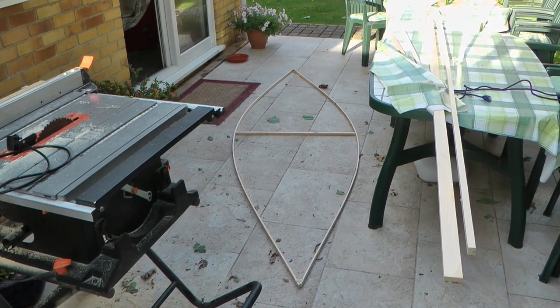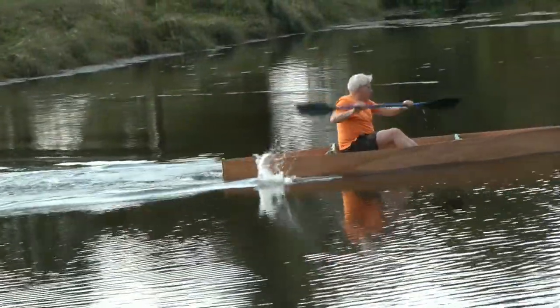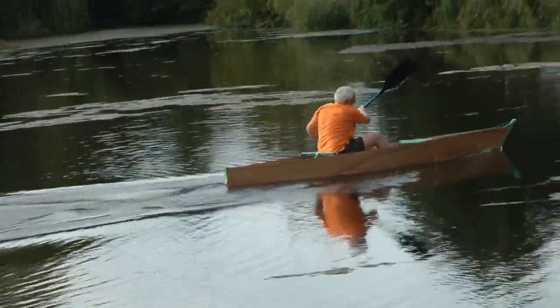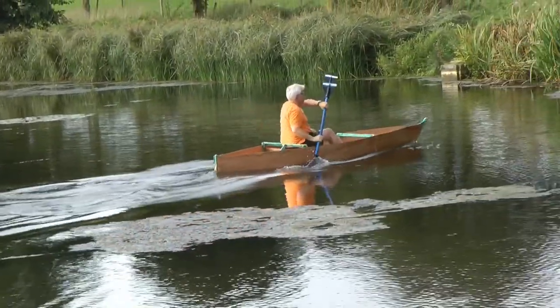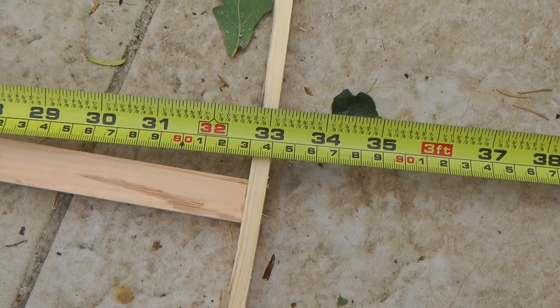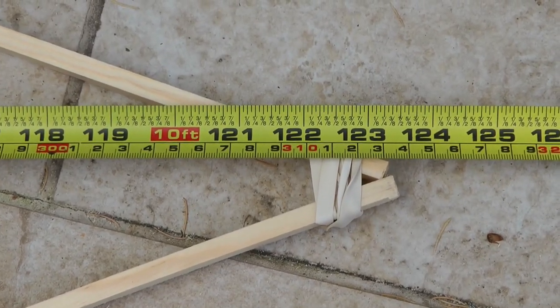This is how I built a plywood canoe for less than a hundred pounds. I've seen a lot of these videos on YouTube where they don't show you the result at the end — I want to see if it floats, I want to see how it goes. I made it out of plywood, just ordinary ply, not marine ply, and some tile batten.